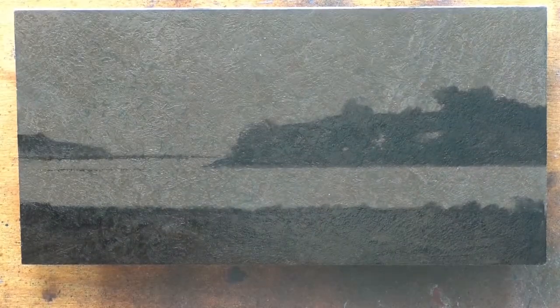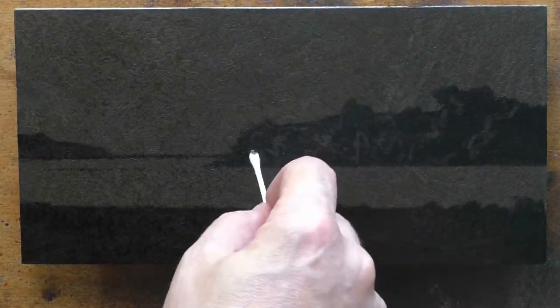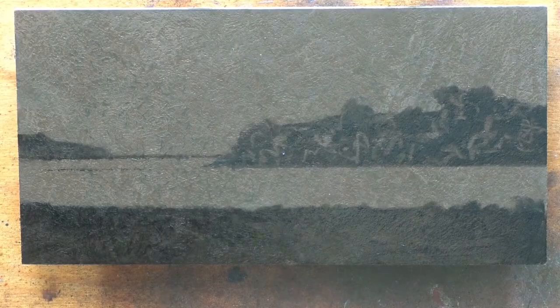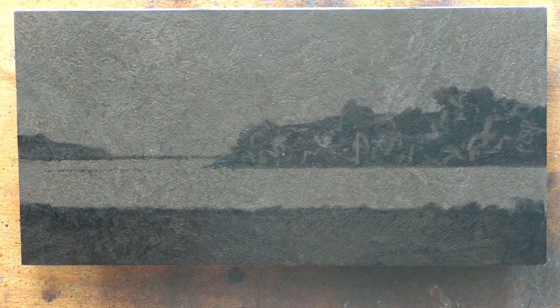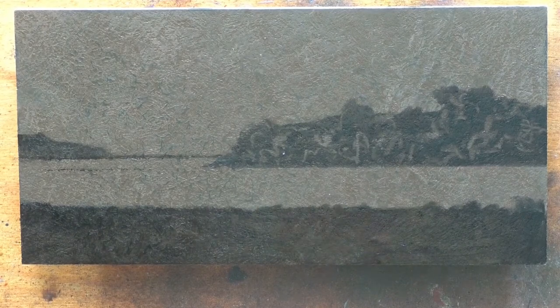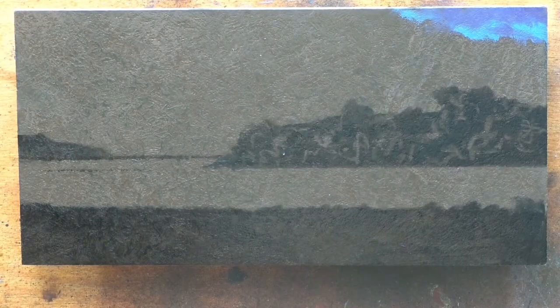Maybe a little further back. It's sort of a simple scene of a bay or a harbor. A lot of what I think carries it is just the tonal quality. The composition is sound — it's not the most stimulating composition ever, but I think it's attractive and it works. I was experimenting with a parallel base composition: a band of dark on the bottom, a band of water, a smaller band of land, and then a larger band of sky.